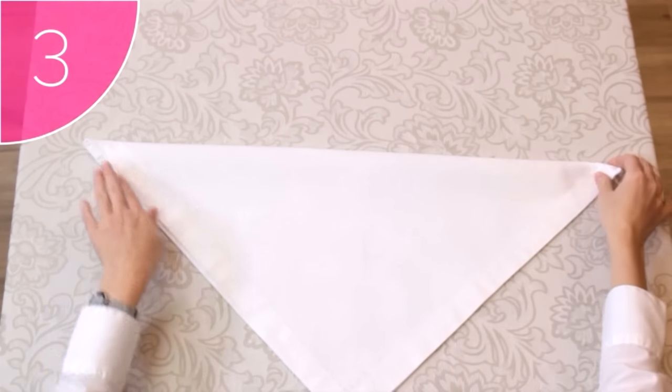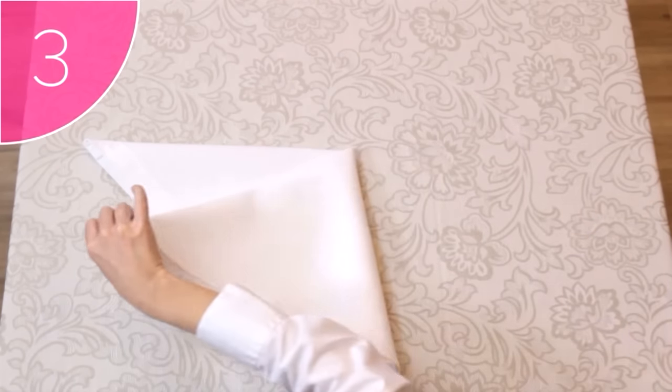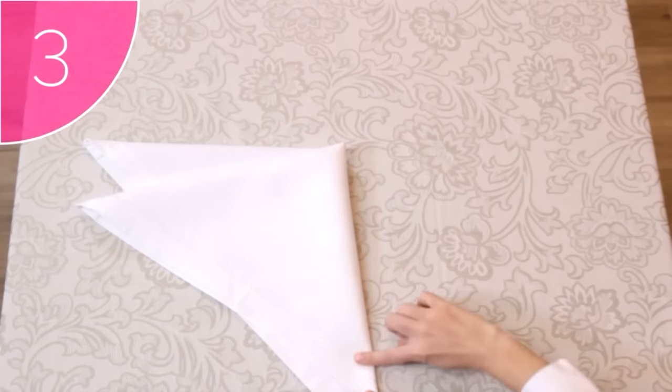Step 3. Fold the right-hand corner over to the left, but at a slight angle, creating two points.